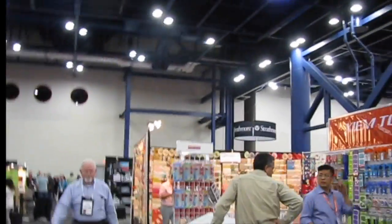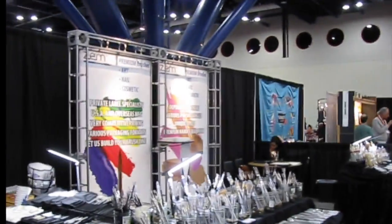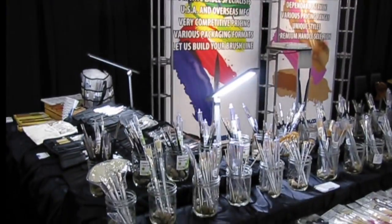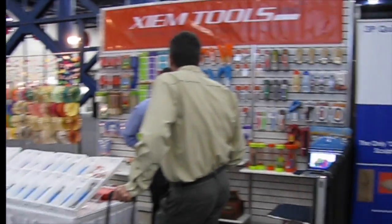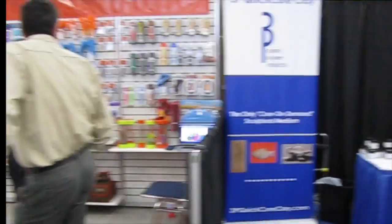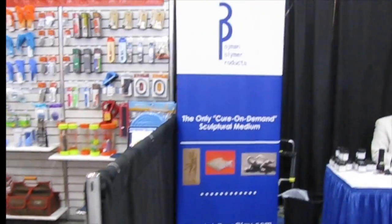Continuing on our journey here, we have Zem Premium Brushes — I like their display. And we have here Cure On Demand Sculptural Medium.